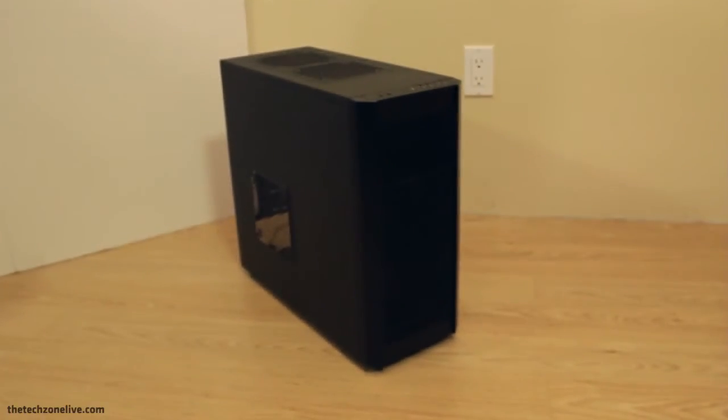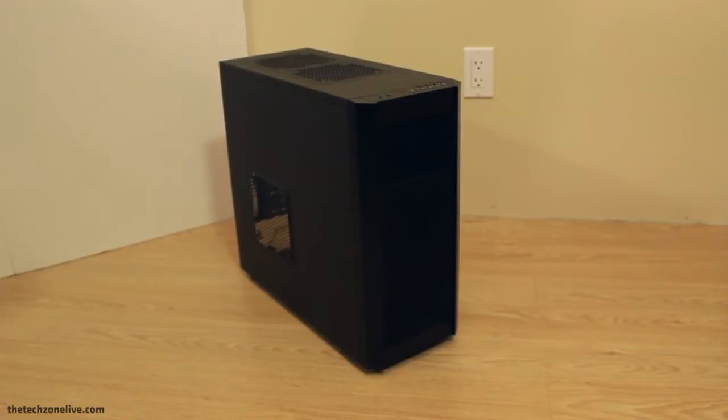Hello and welcome to the video review of the Fractal Design Core 3000. This is a relatively inexpensive case that offers really nice design, great build quality, and tons of features.